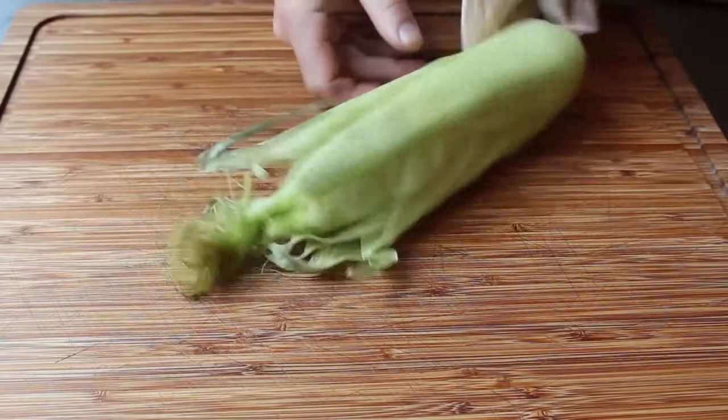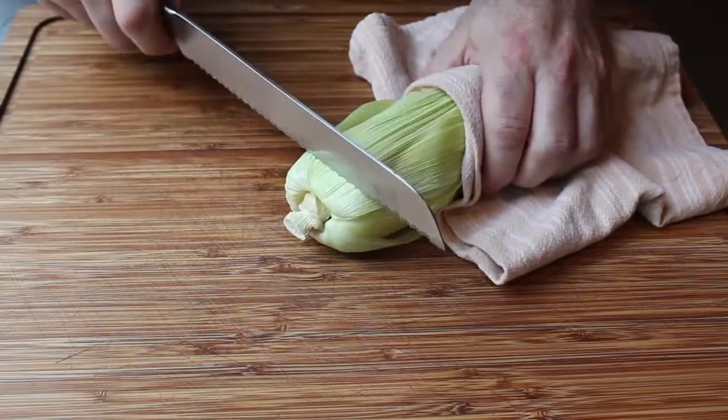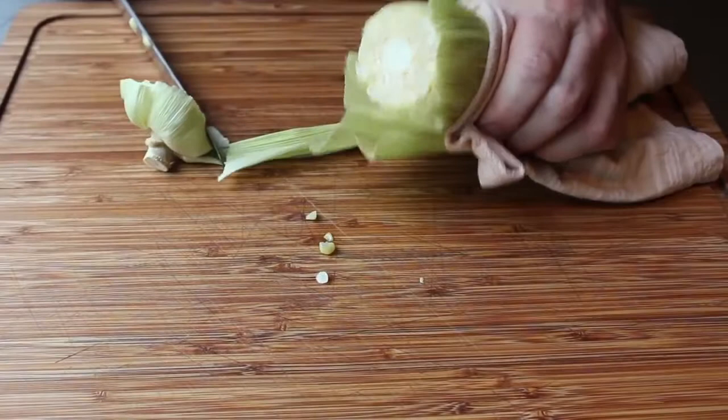When the time's up, we're going to remove that ear of corn — use a towel, of course, it's very hot — and bring it over to the cutting board so you can watch the magic. I'm going to turn the ear this way, grip it on the tapered end, and we're going to take a sharp, possibly serrated knife and cut off the bottom inch of the cob.